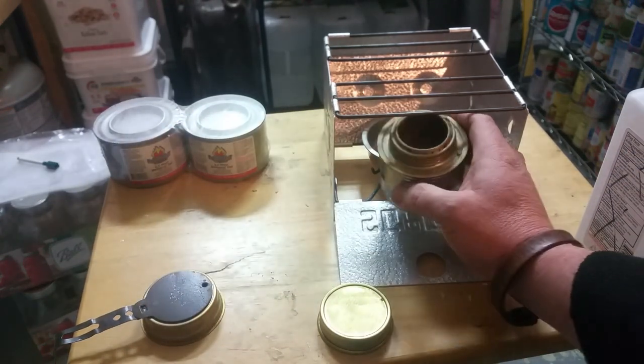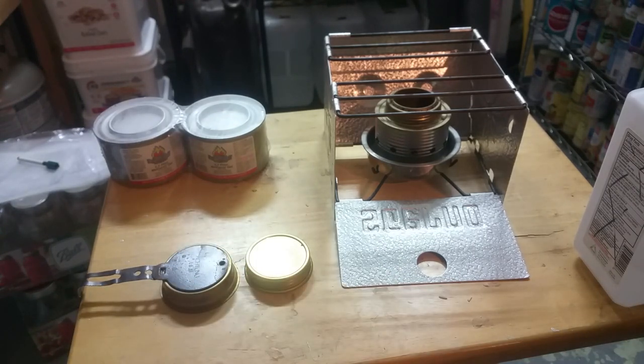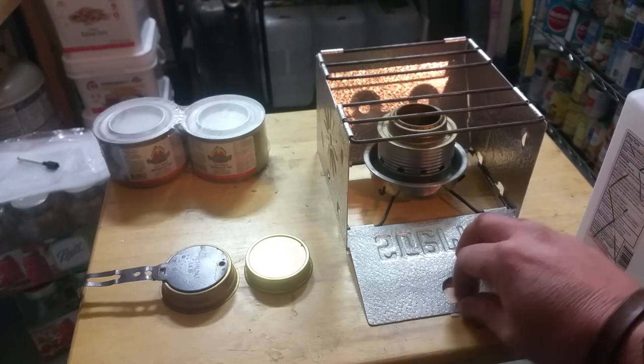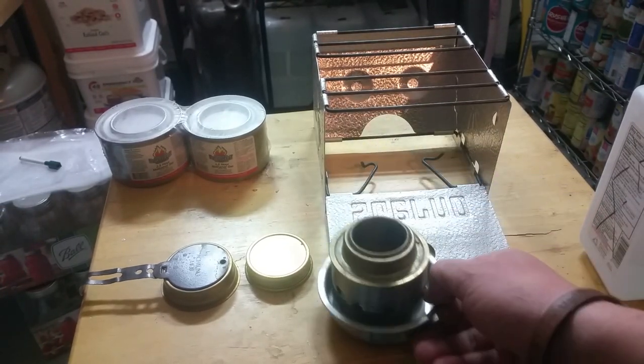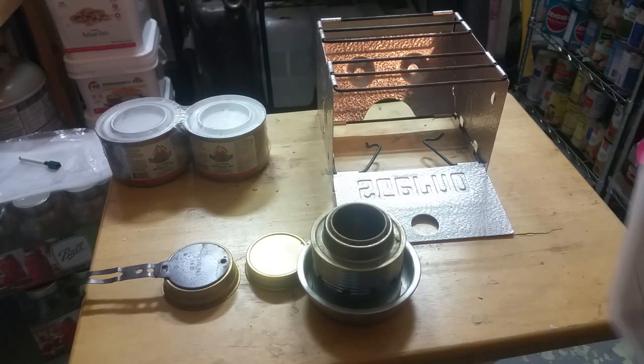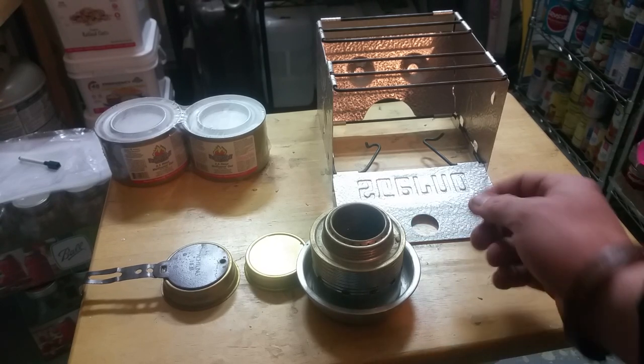So there you go folks — an easy, super simple way to heat up some food, cook your food, boil some water. You don't need an expensive oven. I think I bought this about five years ago and I've had it ever since — in my backpack, my bug out bag, in my car. I've used it camping multiple times and it's held up very well. You don't need to spend a lot of money here, and I know times are getting tough for a lot of us. As far as cooking, we don't want to have to spend a lot.